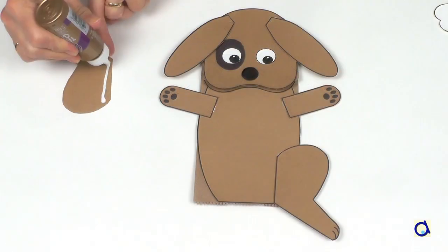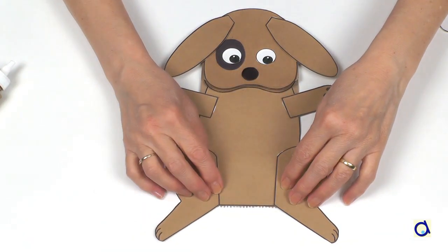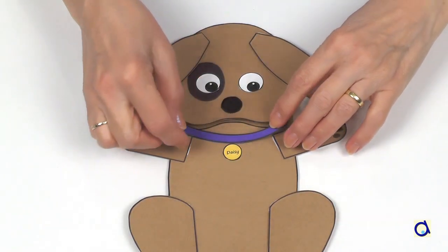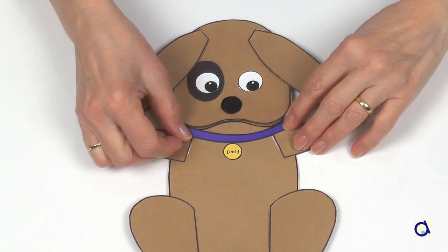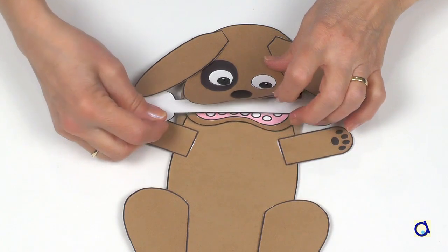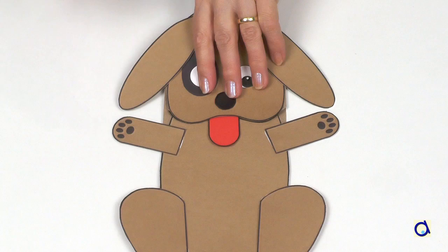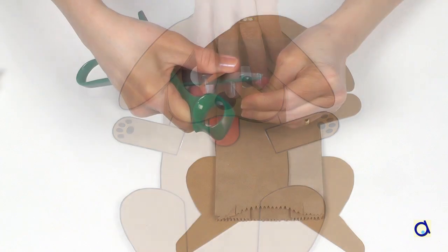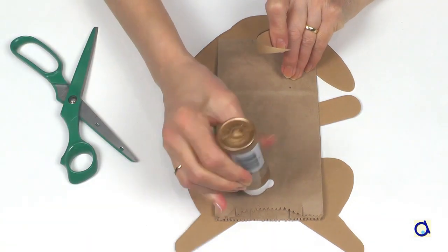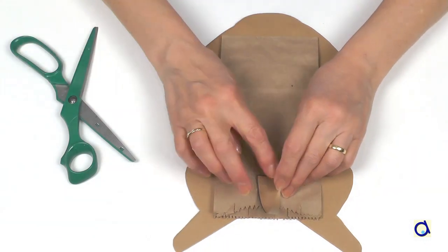Glue the forelegs to the upper body and glue the hind legs on the bottom part of the body. You can personalize the dog if you want — you can add a collar and a tag. You can also put a bone in his mouth or add a tongue that hangs out of his mouth. Turn the puppet over. If you feel like it, you can also glue a tail to the back of the puppet. Your puppet is now complete and ready to talk.